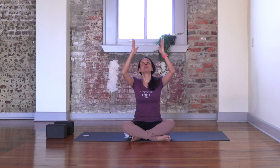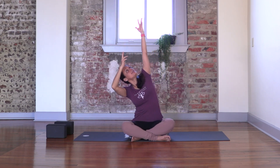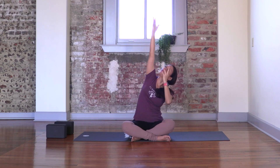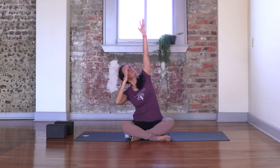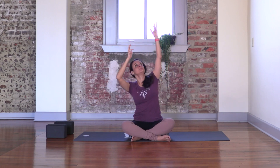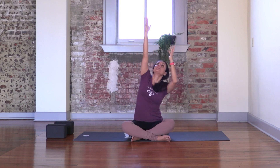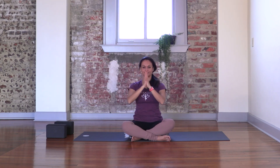Arms up overhead, breathe in. Reach a little bit higher with one of your arms, lengthening to one side of the body. Inhale to the other side, exhale and switch. Breathe in and breathe out. Inhale, and exhale, hands to your heart.